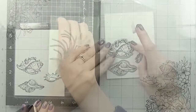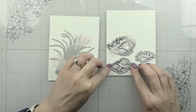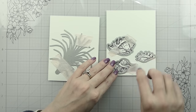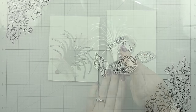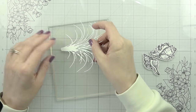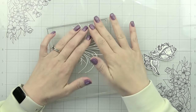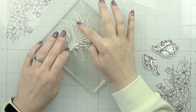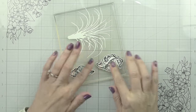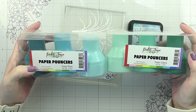For the seashells, I stamped the largest ones and ended up using two instead of three, then cut them out with their coordinating dies. I also cut the large ornamental grass out of white cardstock. As you gathered from the title, we're going to be doing a really quick shading technique. I'm going to stick these down to my paper inking palette — I think it's a five-by-seven — and we're going to be using our paper pouncers.